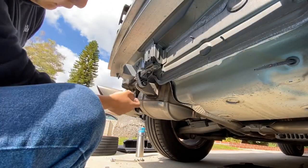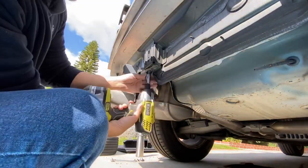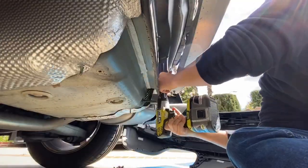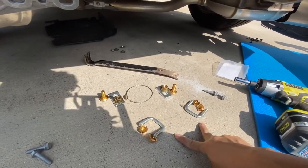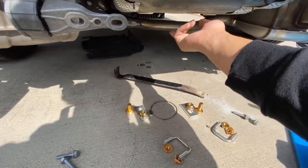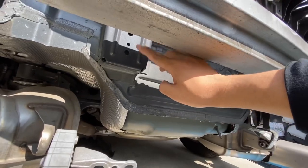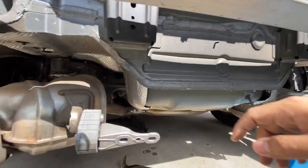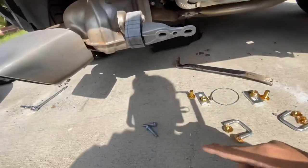I'm going to remove these 13mm bolts right here so I can take it all off in one piece. We have two U-bolts and two bottom plates for the trunk. Up here is where the U-bolts will go, and the exhaust hangers will hold it up with the original OEM bolts.